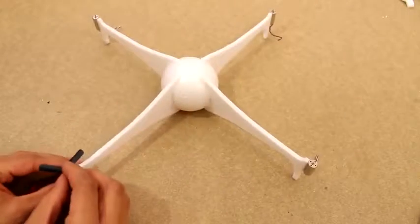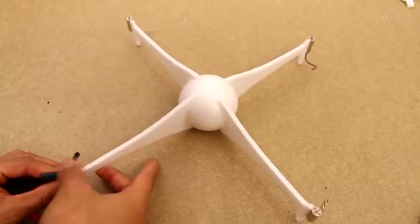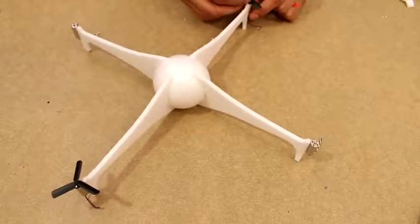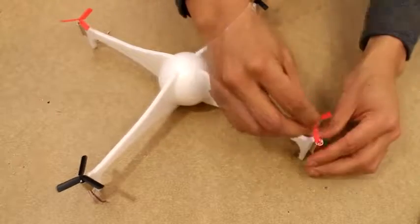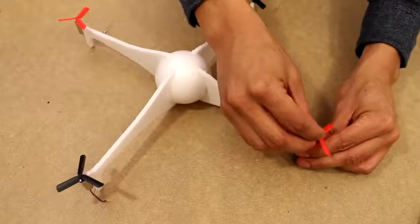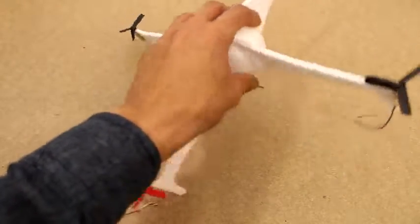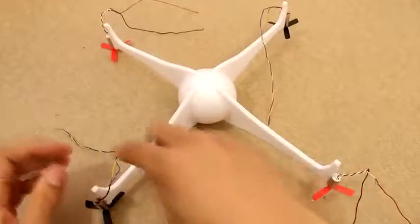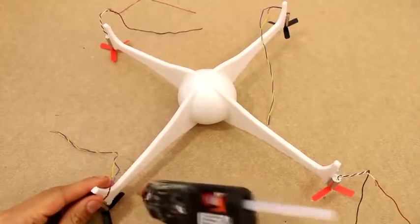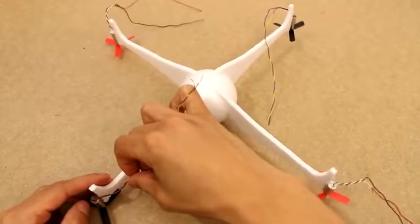Now we're going to go ahead and put the propellers on. If you look at the propellers, you'll notice some of them spin in different directions — you end up having two clockwise and two counterclockwise. The two red ones are clockwise and the two black ones are counterclockwise. The reason we have them spin in opposite directions is so the quadcopter doesn't end up twisting — the opposite directions cancel out any rotation.